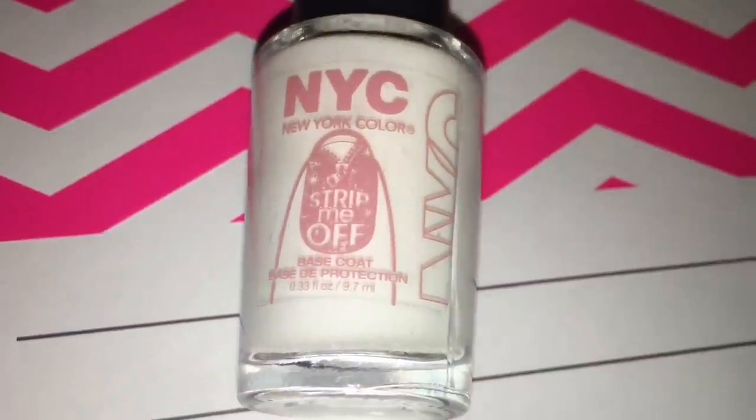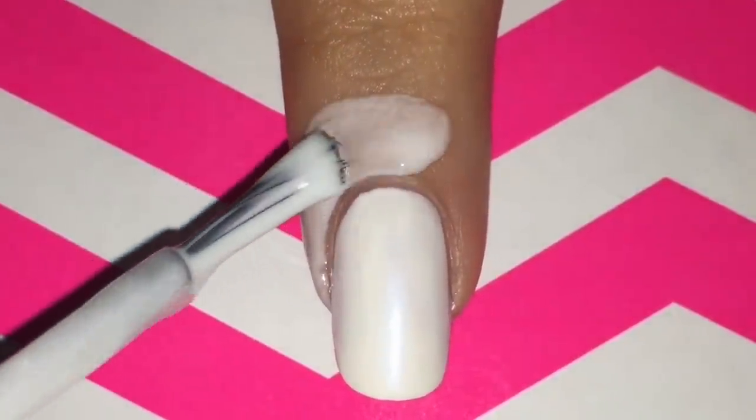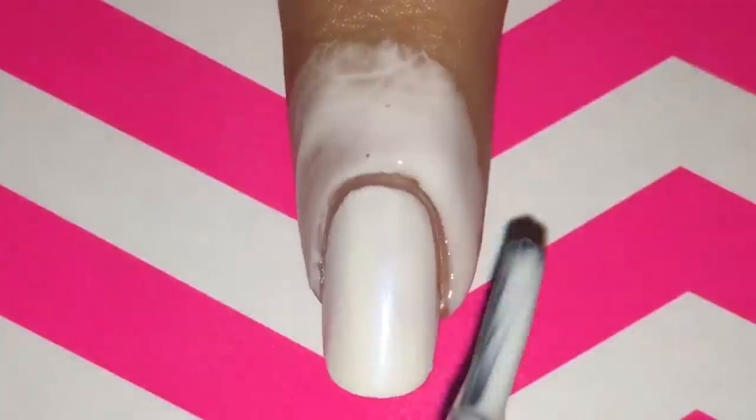The next product is NYC's Strip Me Off Base Coat. It's meant to be a peel-off base coat, but it really works well for cleaning up too. This product dries in 10 minutes and I take it off with my tweezers as well.